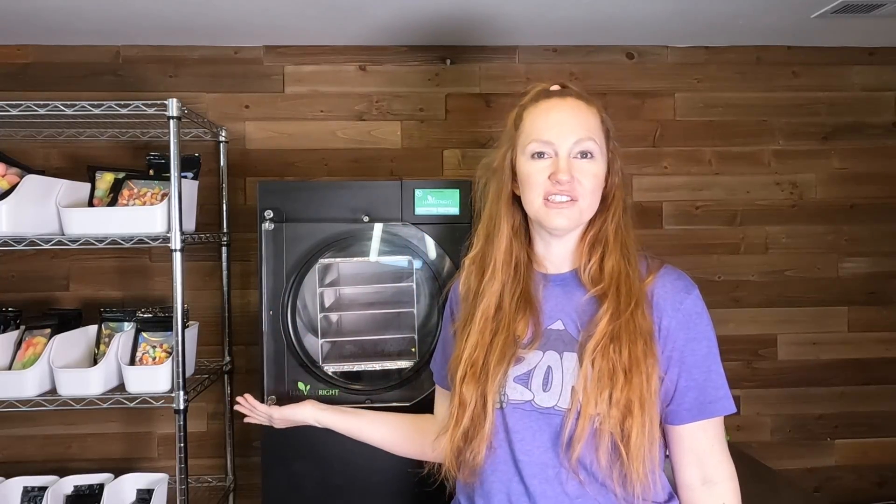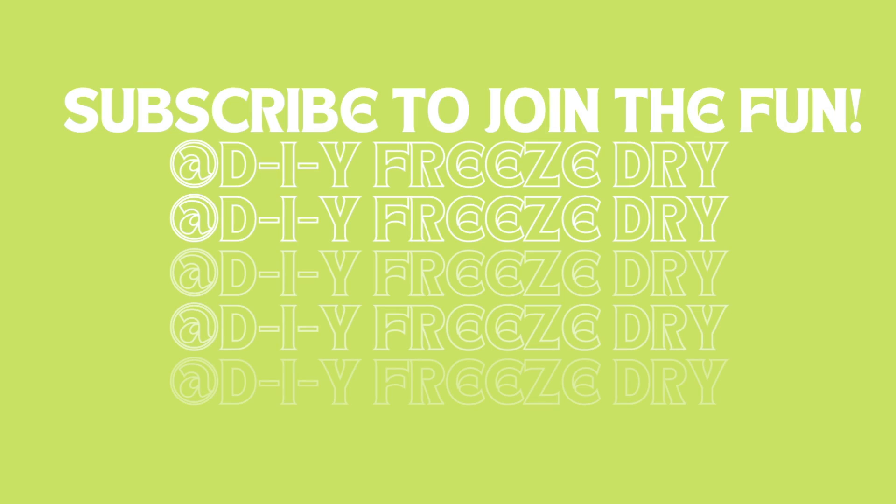Hello, welcome to DIY Freeze Dry. Today I am not freeze drying anything. Today's video is going to be all about how to update the software on your Harvest Right freeze dryer.